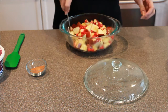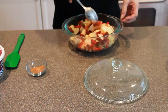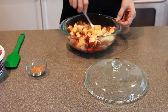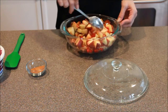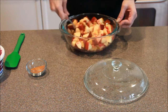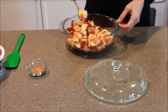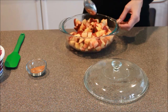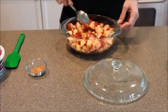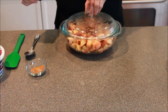Now that our first three minutes are up, your house is going to smell really good because those red-hot candies put out some cinnamon scent, let me tell you. So you're just going to give this a good mix. Depending on how big a batch you make, cooking time may vary — usually three minutes and two minutes does it. What you're looking for is to get those candies completely melted. Now we're going to put the lid back on and put it back in for another two minutes.